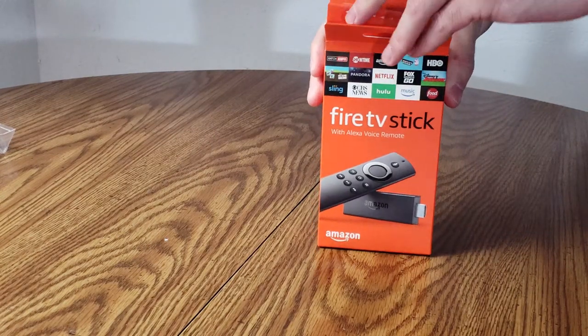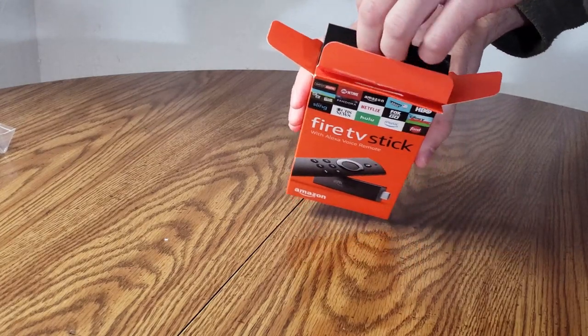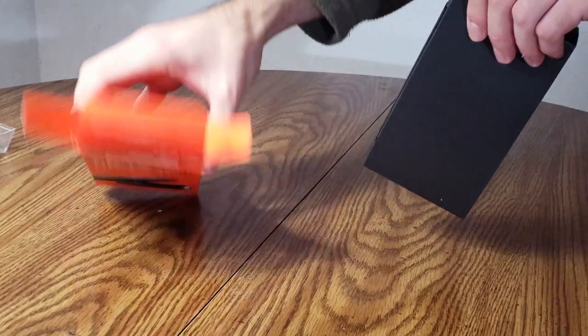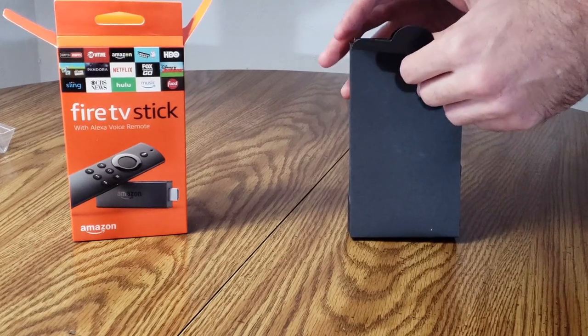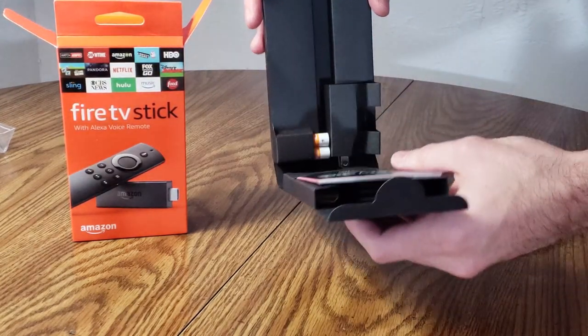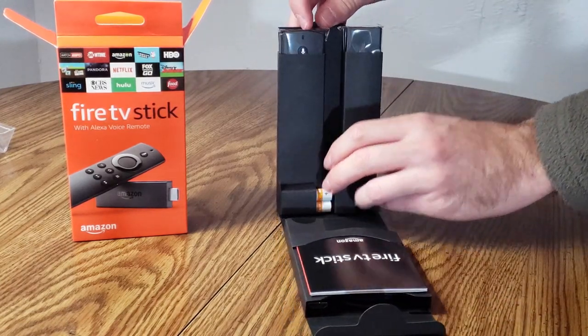This is the Amazon Fire Stick TV with Alexa voice remote control. Let's go ahead and open the box and see how it looks. Say goodbye to buffering because there's an ultra-fast processor in this newer Fire Stick TV. Also a better wireless adapter so you can get a better signal to your Wi-Fi router. Also probably one of the best things about this is the instant voice search with Alexa voice remote.